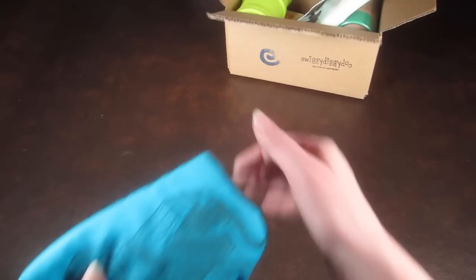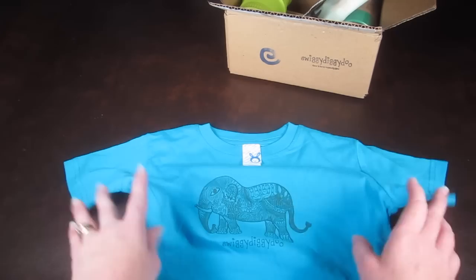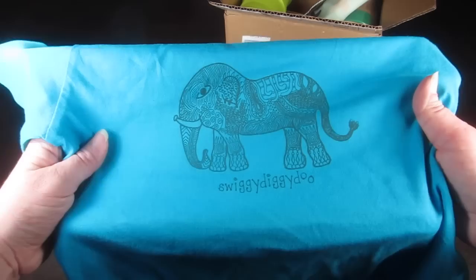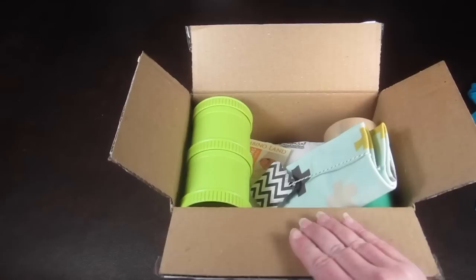First is a t-shirt, and every month you will get a t-shirt for your kid. You put in the size that you want, and if they grow out of that size you can just email them and they'll update the size for your box. Here's a little elephant graphic on it — really cool. Pretty cute!